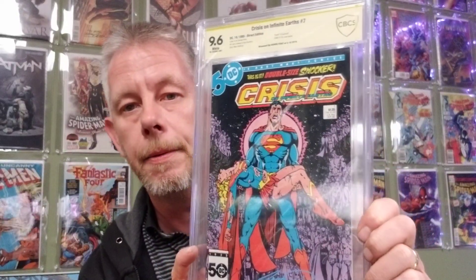And finally the last one: a 9.6 — Crisis on Infinite Earths number 7, Death of Supergirl. Look how awesome that came out. I didn't think this was going to be a 9.6 — I really didn't. I'm better at grading older books with more damage on them, let's put it that way. The cool thing is you can go to the CBCS website, type in the serial number, and get all the grader's notes. Wow, that's awesome.